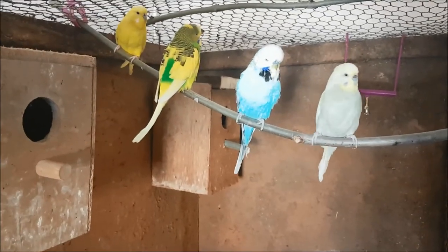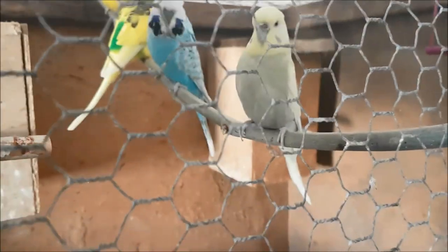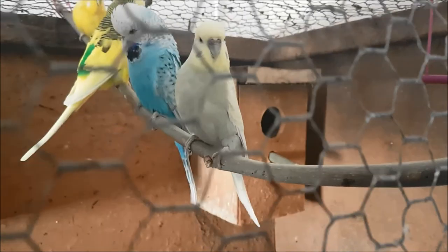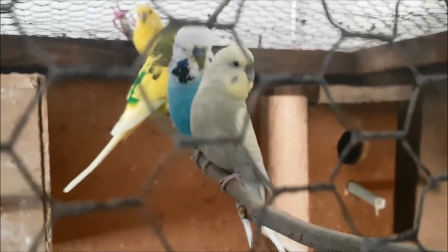This was actually on its side before — I was using it for chicks — but it's an indoor flight I had as a kid. I've cleaned it out, got the nest boxes in, and I'm hoping that by having them all together we might get some babies soon. Although last night Venus somehow pulled one of her claws out — you can see blood on this perch — which wasn't a great start. But fingers crossed we can get baby budgies.